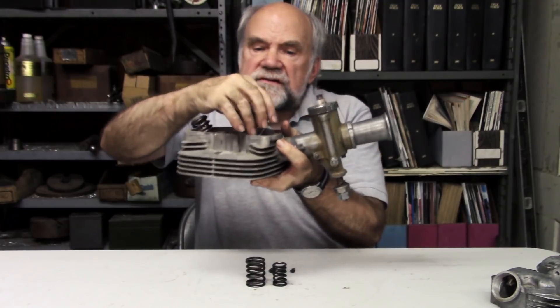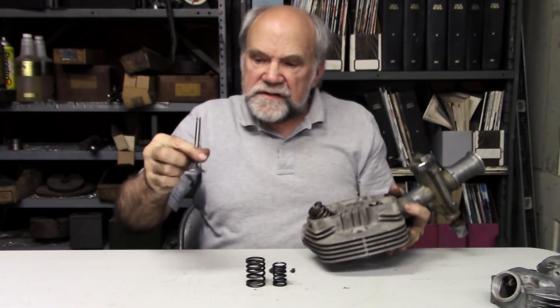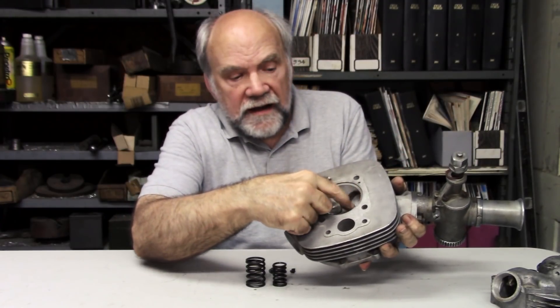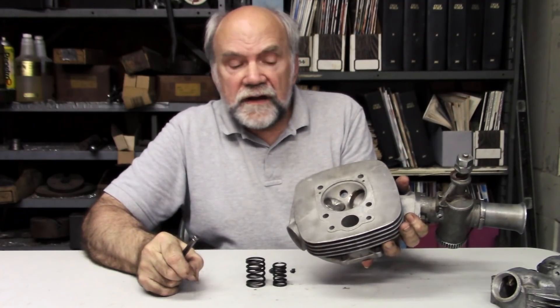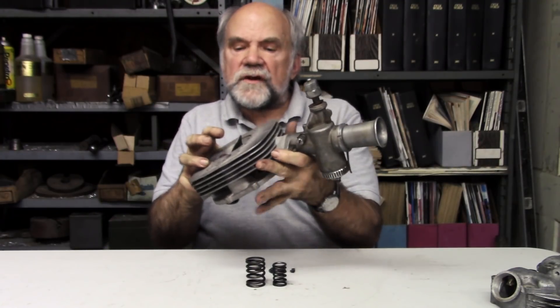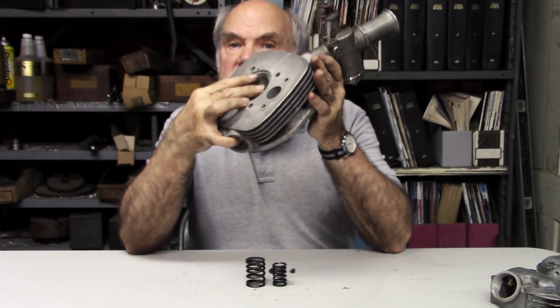The intake valve has the following parts. This is the valve head — it looks like a floor lamp base, or a manhole cover on a stick. This is the stem. This is the keeper groove, or collet groove. And this 45-degree ground surface here matches the valve seat, also cut at that angle, in the cylinder head. So when the valve closes, those two 45-degree surfaces seal against each other.